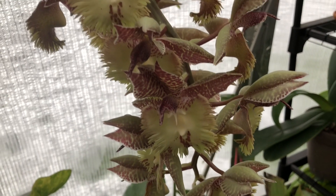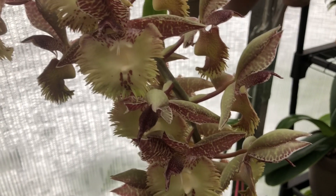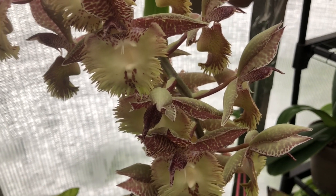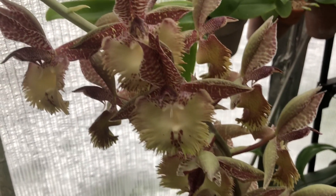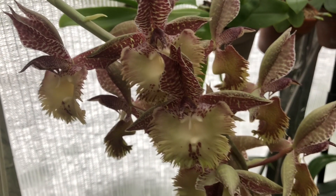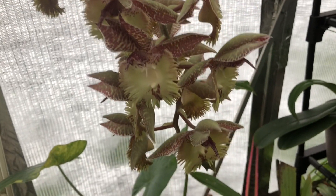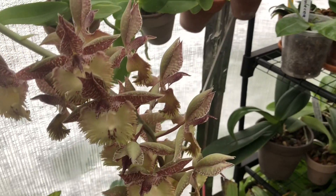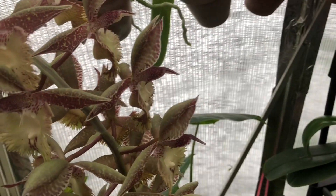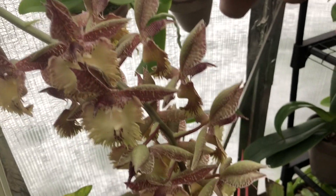Hey guys, it's Danny, welcome to the greenhouse. Quick silly video — I filmed my kids triggering the flower on this Frilly Doris, so I wanted to show you guys her in bloom really quick, because she'll probably be fading soon since we did trigger probably most of the flowers on it. And if you don't know what I'm talking about, I will show you really quick.